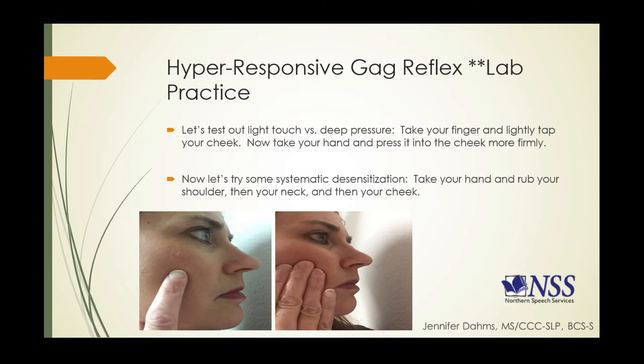After you've done the light touch and deep pressure to the face, we're going to try some systematic desensitization — take your hand, rub your shoulder, then move up to your neck and then to your cheek. Please have pen and paper ready and make notes: first, what you feel with the light touch; second, what you feel with the deep pressure; and third, how the systematic desensitization working up to your face was different from the first two.